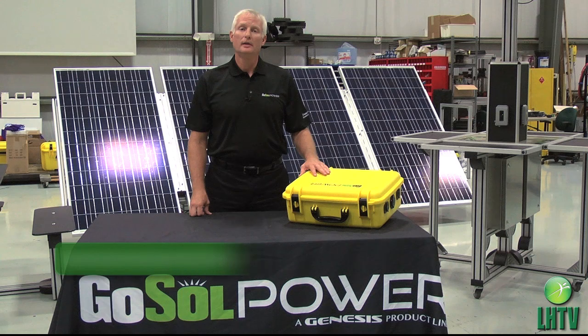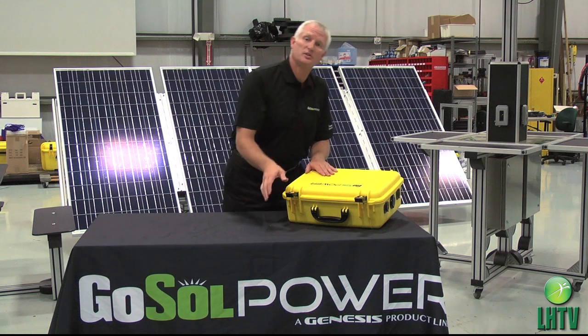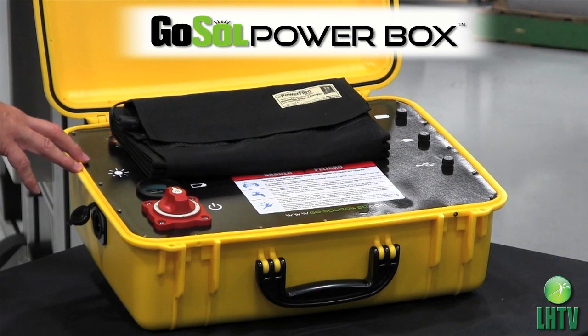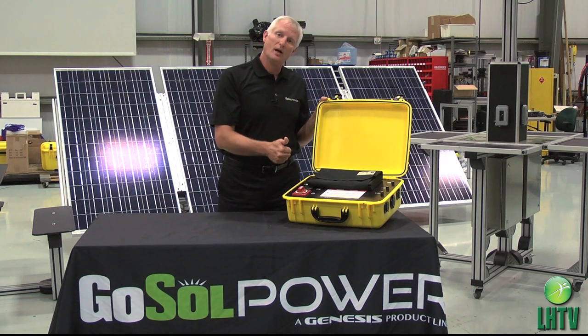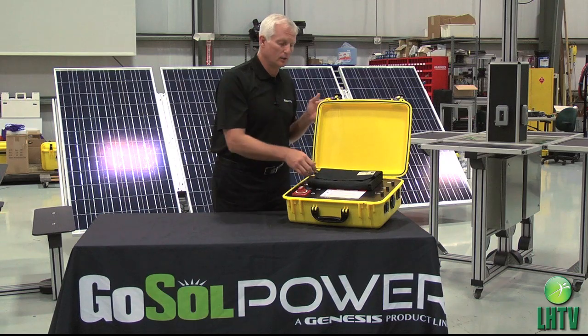Mel Radford, GoSol Power, here to introduce our GoSol Power Box. The GoSol Power Box is simply a solar generator in a watertight enclosure. The watertight suitcase allows you to operate this anywhere except in standing water, and gives you the ability with marine grade components to be rugged, durable, and the highest performance solar generator on the marketplace.